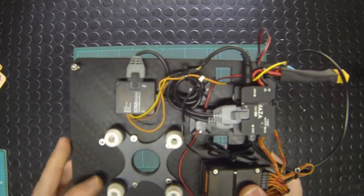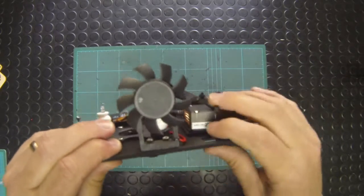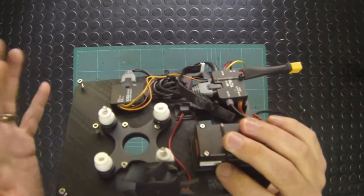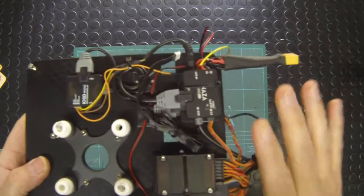You'll also see you have a fan — once connected up, when you power on the Hex H2O this will pump air across all of the components and help regulate temperatures on the board.